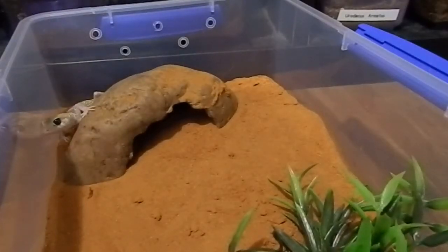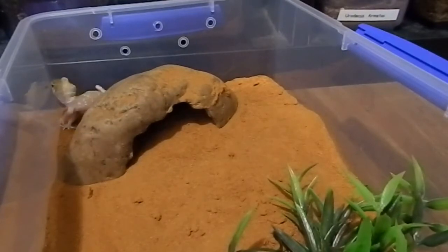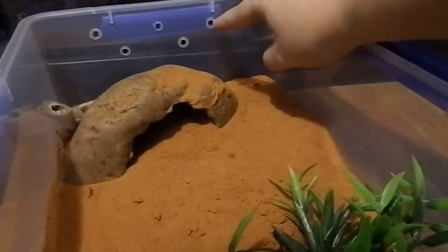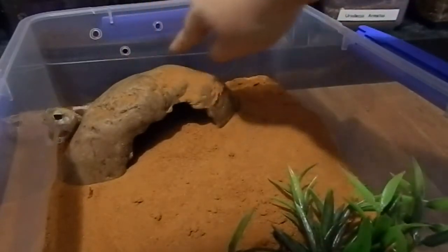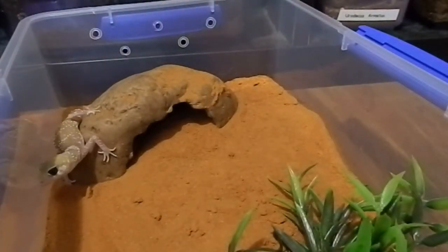Hi again everyone, this is a requested video on thick-tailed gecko care. I keep all of my thick-tailed geckos in these Systema containers since they're really awesome containers and they're easy to care for. I've used a soldering iron to perforate the sides to allow a bit of ventilation through.